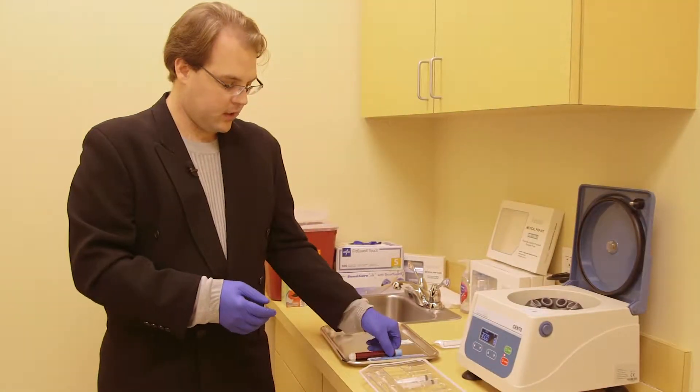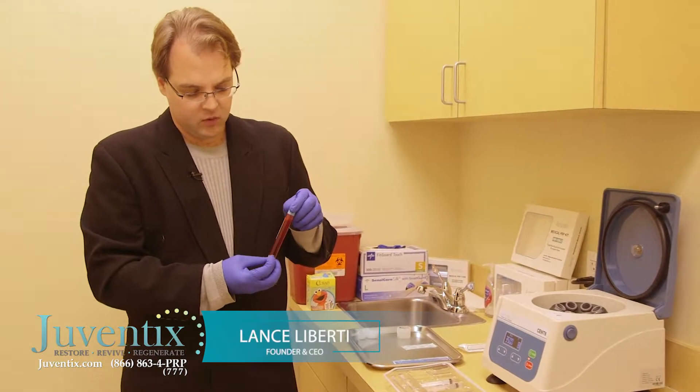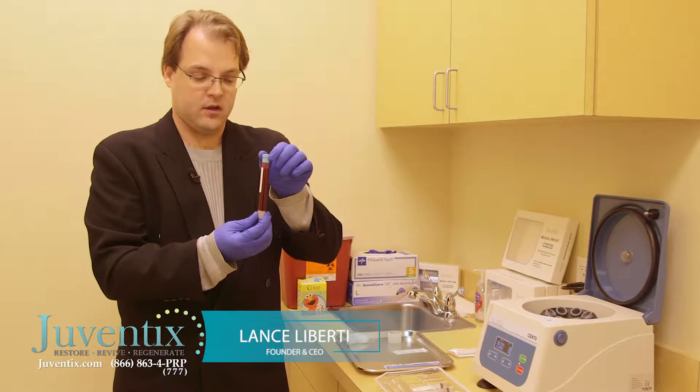The particular patient we're working on here today has a rotator cuff tear of his right shoulder. Because we're only doing one large injection, we'll need to process one vial of blood.